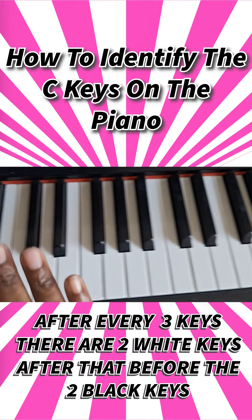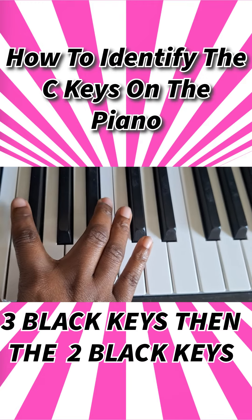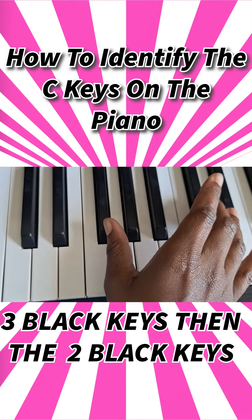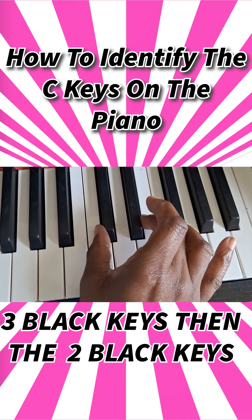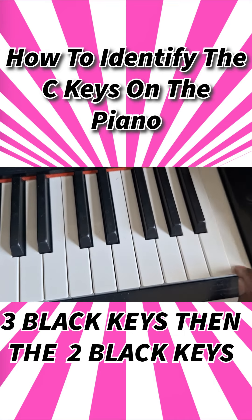...the three black keys, then the two black keys — three, two, three, two — and then you should know this automatically: that note is C.